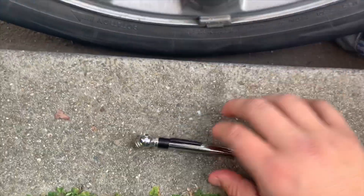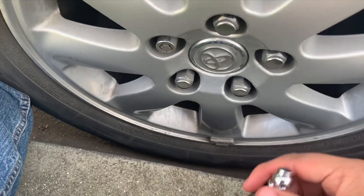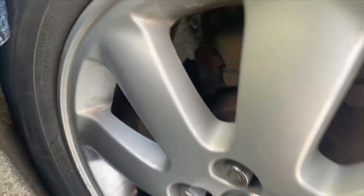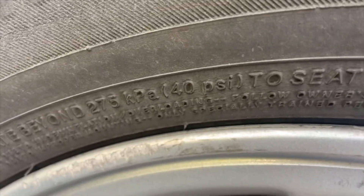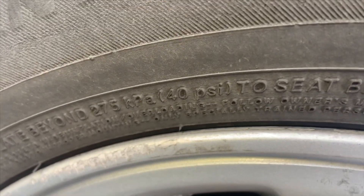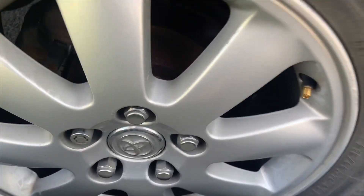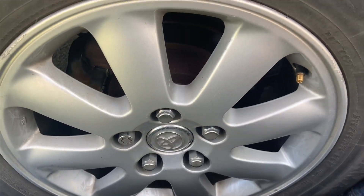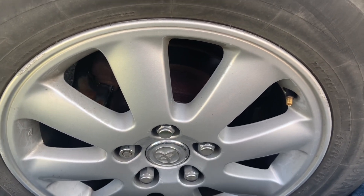Lo que van a ocupar es un medidor de presión. La manera de saber a cuánta presión ocupa su llanta es en la llanta misma — aquí dice que lo máximo es 40. En este carro lo mínimo tiene que ser 30 a 35, y eso lo pueden chequear en el lado de la puerta del chofer o en el manual del carro.